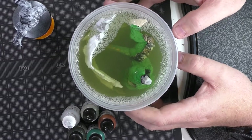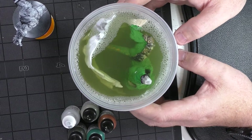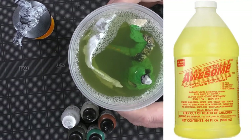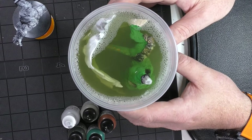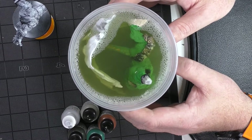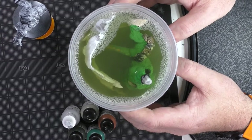I've primed Reaper Bones before and it hasn't really caused too much of a problem, but in this particular case the primer never really set. So as I was painting, the paint wasn't setting or drying properly. This is a big vat of A's Awesome - I'll put a link in the description - because you may want to get one for yourself. I'm stripping this miniature all the way back down to bare plastic.